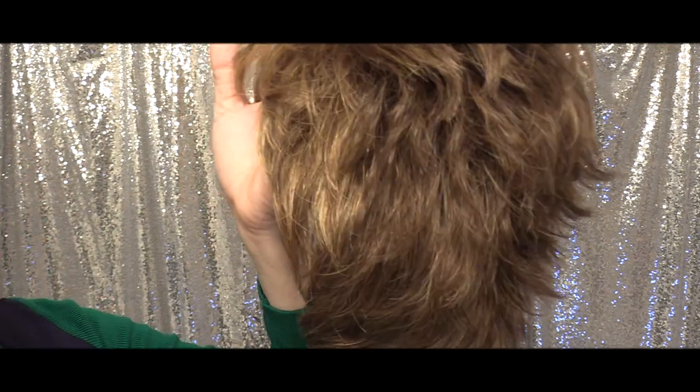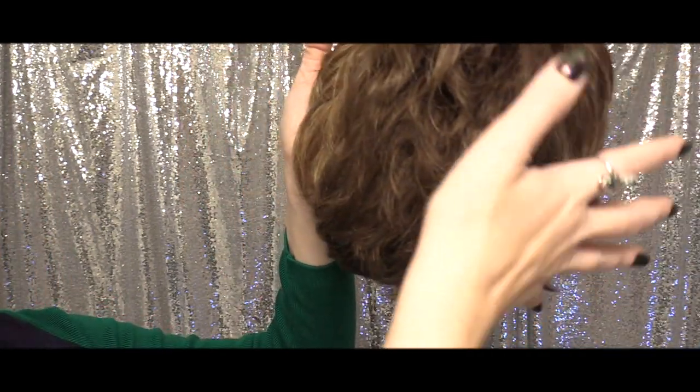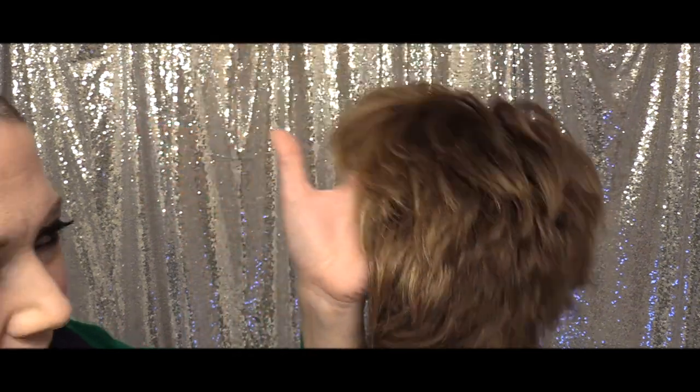It progressively gives you more of this sort of blended copper blonde color. That is the 26 up here at the front, and it kind of melts into that.